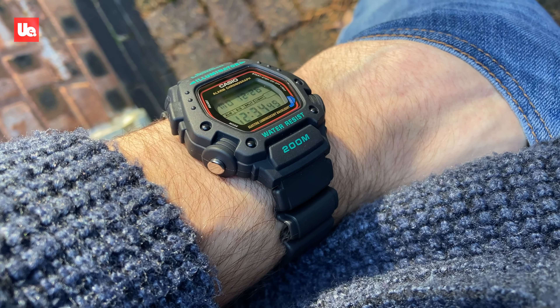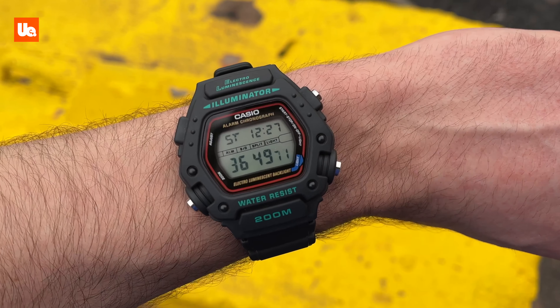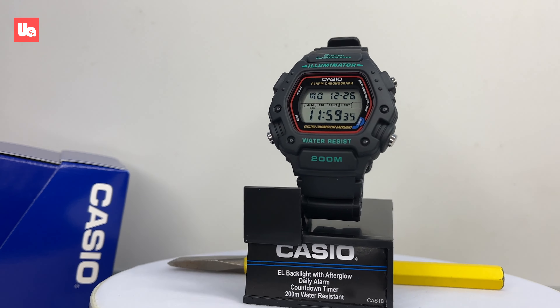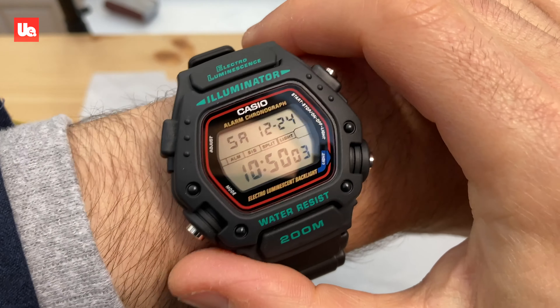I bought the Casio DW290 — it looks like it belongs in an end-of-world apocalypse movie or alien sci-fi set. In fact, these watches can boast movie appearances and a host of famous wearers, and for me mine makes a very capable sports watch.